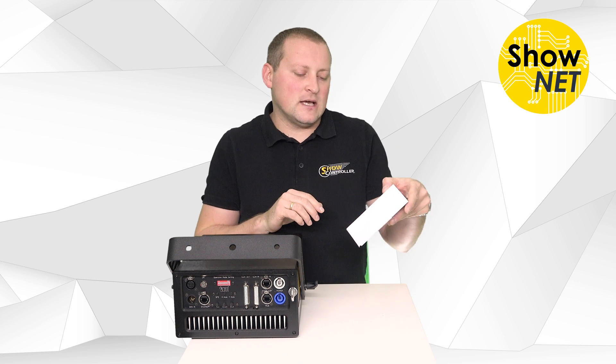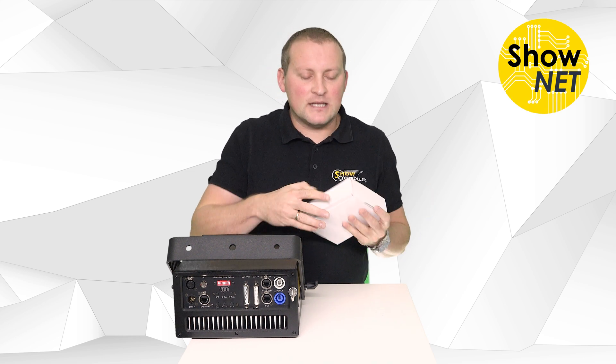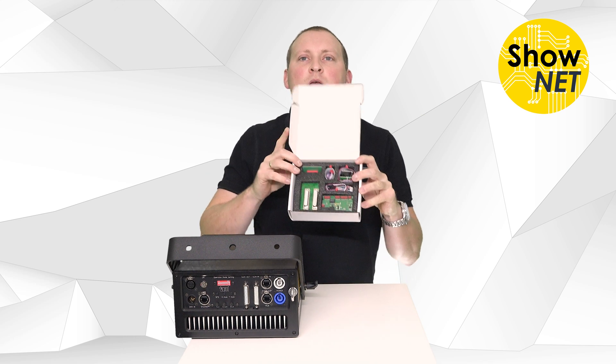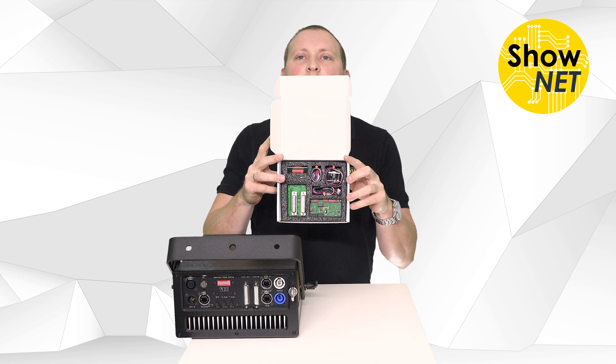This is the Shonet OEM kit. Let's have a look inside.